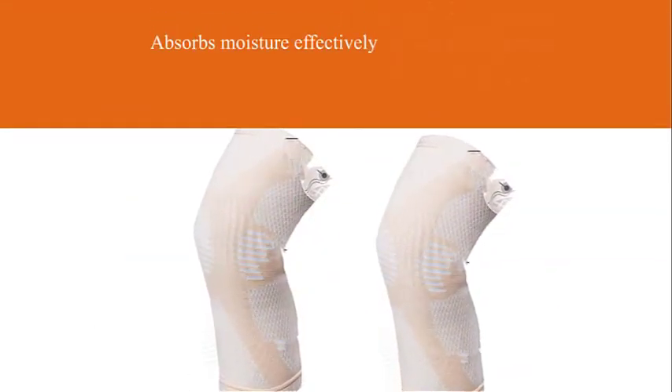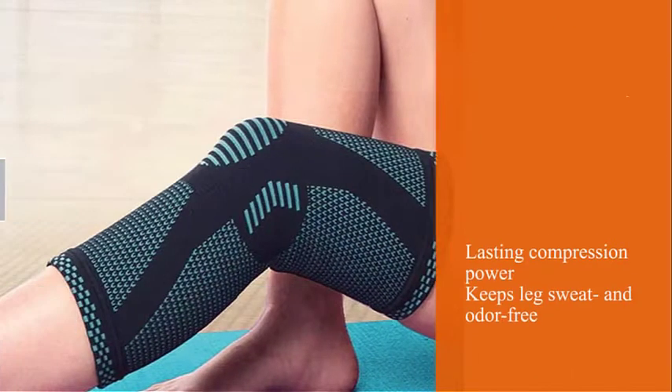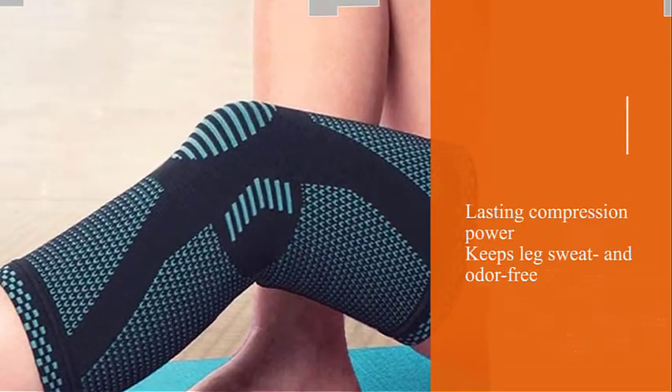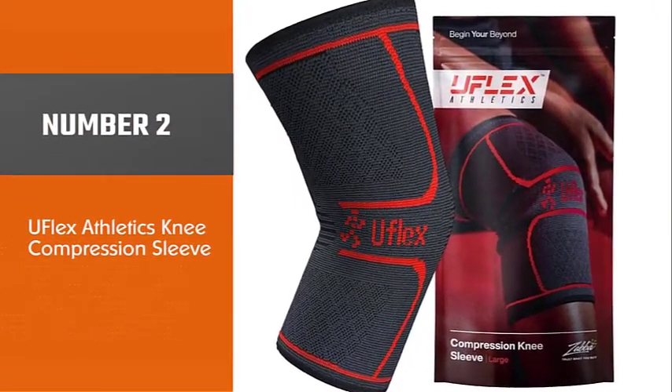Crafted from a soft breathable fabric, the sleeve absorbs moisture effectively, keeping your legs sweat and odor free for extended periods of time. It comes equipped with silicone gel support strips that hold the sleeve in place during physical activity.